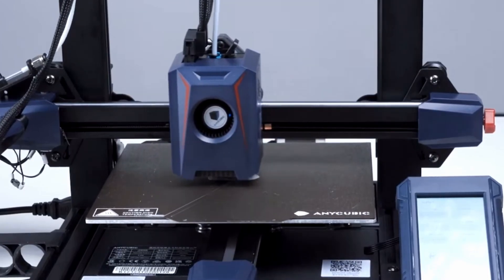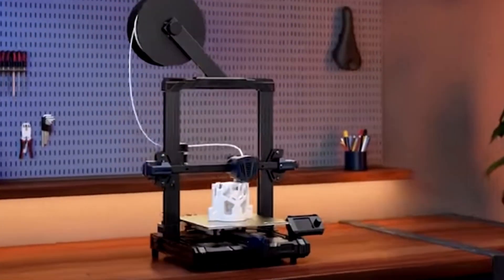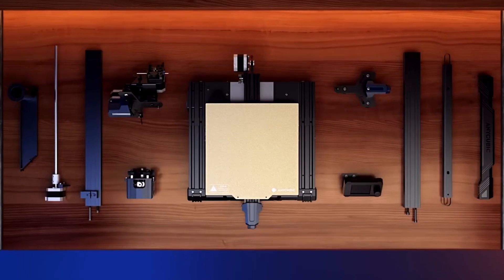The Cobra series is the only FDM printer line that Anycubic offers, and is catered towards beginners and advanced users. It starts with the Cobra Go.